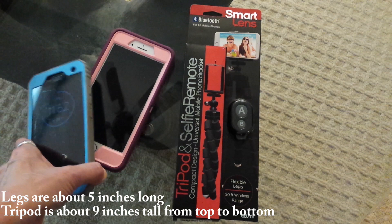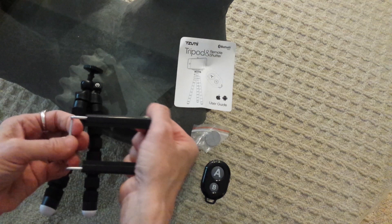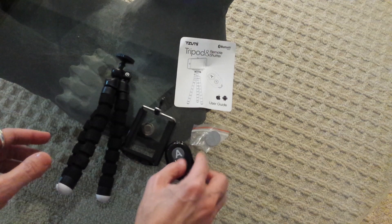Inside is our little tripod, the little phone gripper — it expands, though it doesn't expand very far, so we'll see how it works on my large iPhone. There's also the remote and a battery, along with the user guide.